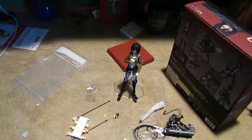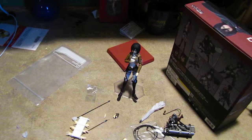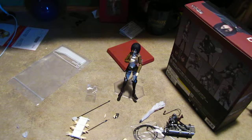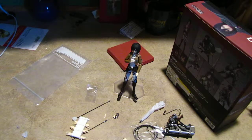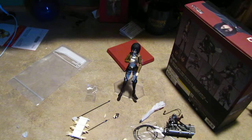So that is the Mikasa Ackerman Figma. I give this an awesome out of awesome — I've never rated anything before, and it's the only time I'm going to rate something. Awesome out of awesome. Subscribe — I'm done.